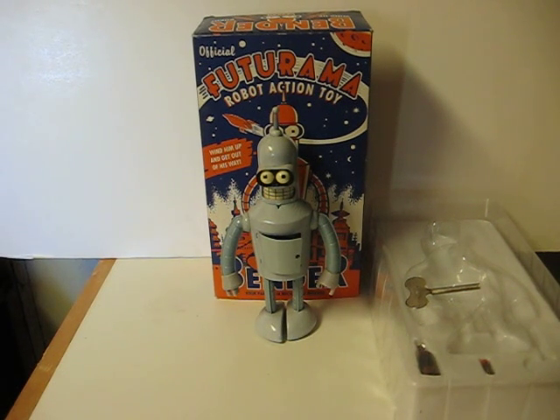This is a wind-up Bender from Futurama. He's going up for sale, and this is just a quick demonstration to show how he works. He's missing the handle on his access hatch.